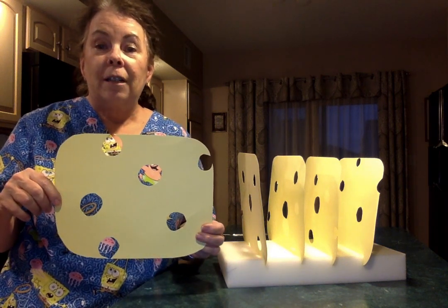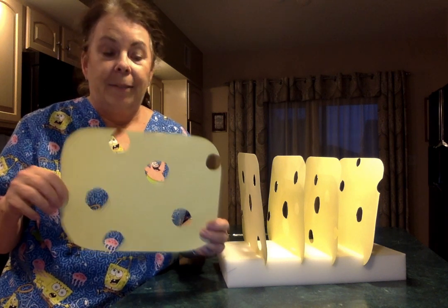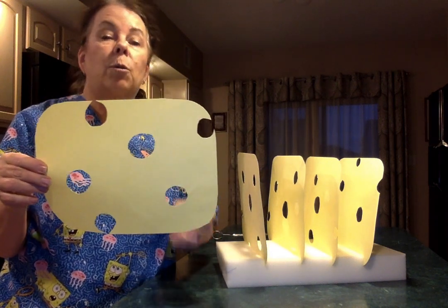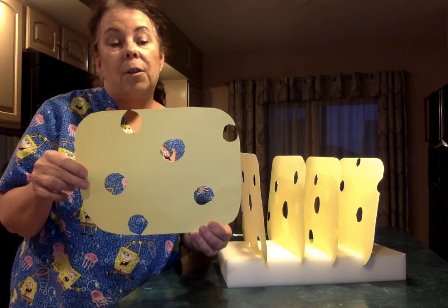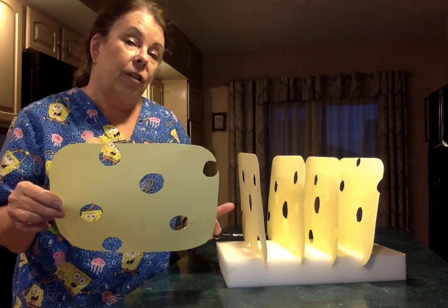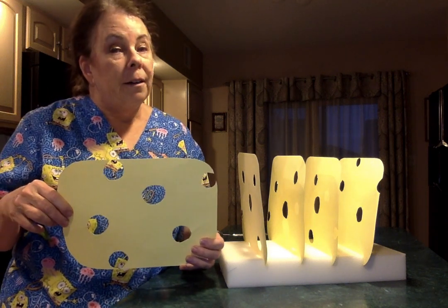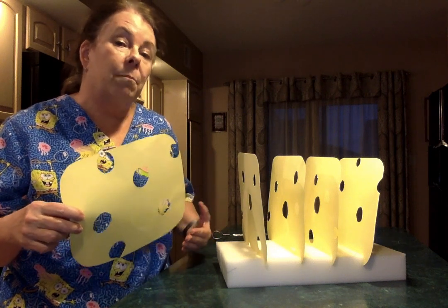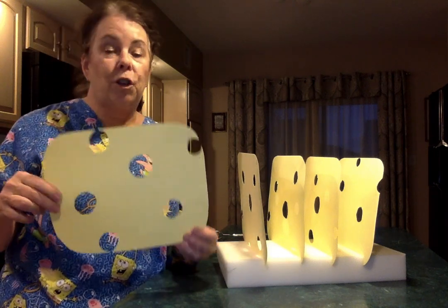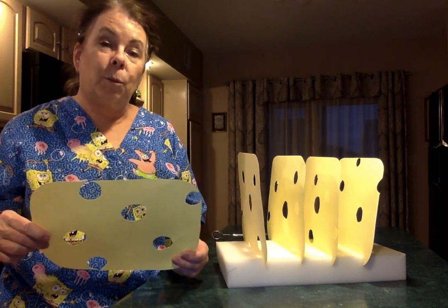I'd like you to use your imagination and pretend that this is a piece of Swiss cheese. As you can see, the cheese has holes in it, and this is sort of an example of the way we try to take care of our bodies and what we're trying to do right now to protect ourselves from the coronavirus. This is called the Swiss cheese model, and I want you to pretend that these pieces of cardboard are pieces of Swiss cheese.